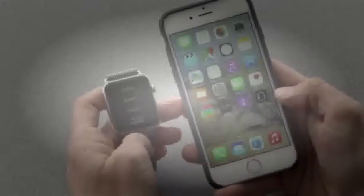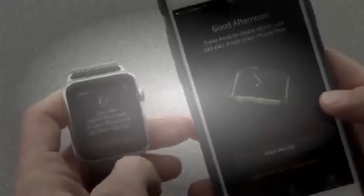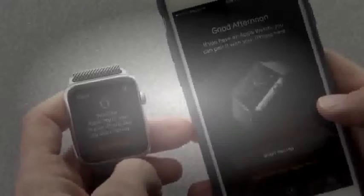The iPhone has an Apple Watch app on it now. You open the Apple Watch app and it says, if you have an Apple Watch, you can pair it here. The Apple Watch, in its out-of-box state, lets you pick a language, and then it says, open the Apple Watch app on your iPhone and start pairing.